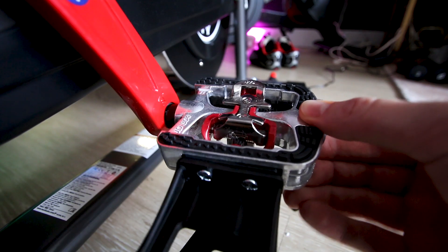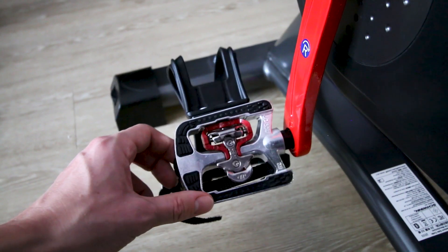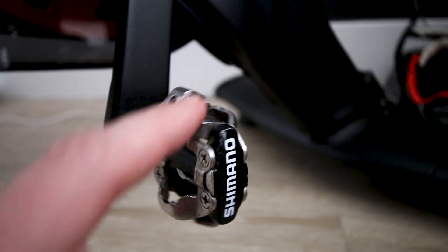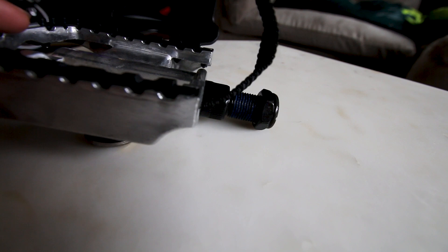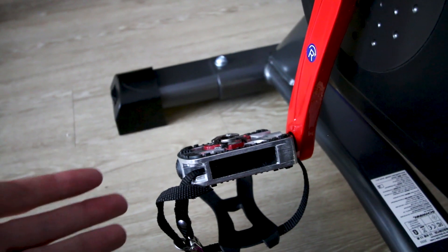The pedal issue isn't a huge deal, but you should definitely pay attention if you own a Schwinn IC4. If you start hearing a clicking noise, check that pedal — you don't want the threads or crank arm to strip. My pedals have come loose a couple of times; you just tighten it up and you're good to go. One potential solution is to swap the pedals completely, but a more sensible fix may be to add a little blue Loctite to the pedal thread to help keep it in place.